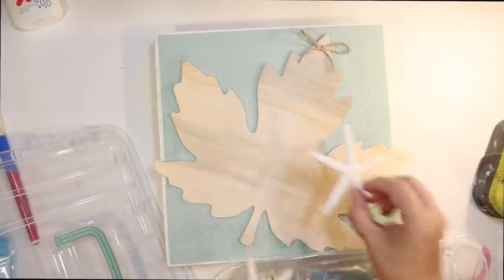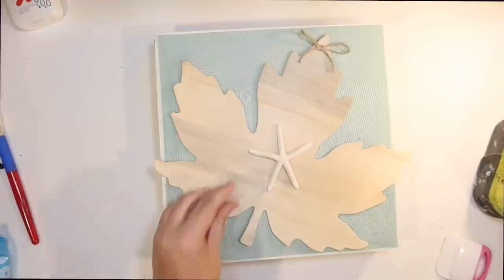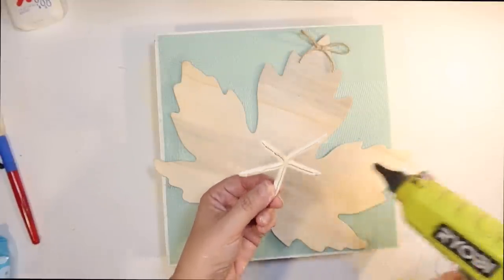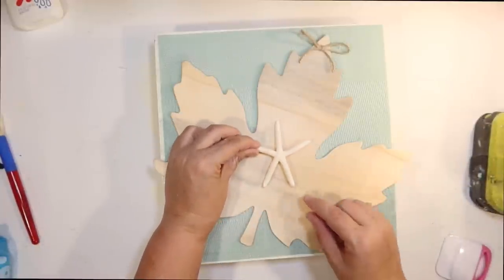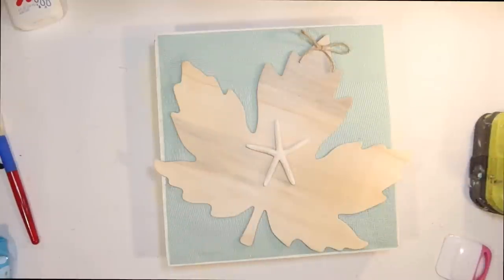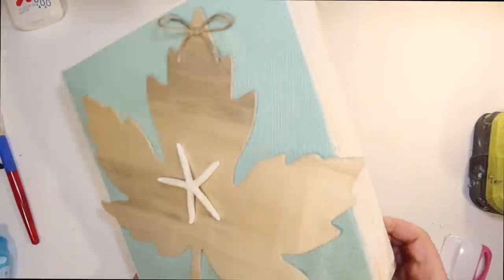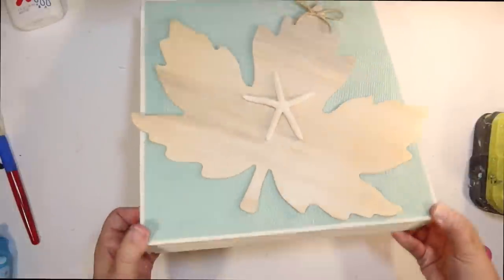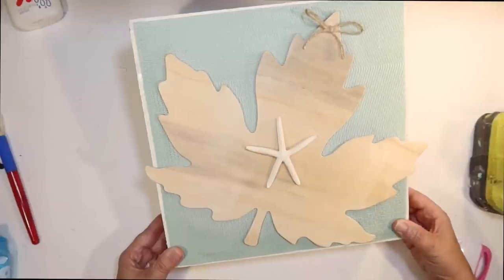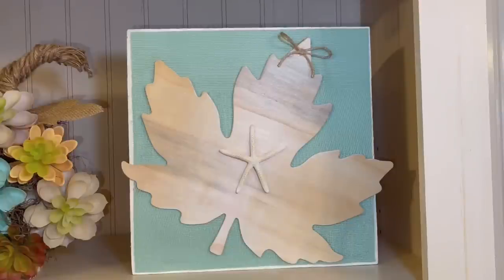I thought it needed one more coastal touch — I'm comparing a real starfish I get from Amazon versus the Dollar Tree one, and I chose the real one, but it would look great with the Dollar Tree one as well. This is just a little daintier and a little bit more ivory colored. I'm just going to hot glue that going straight up and down right in the center of our leaf. This is how our sign turned out — it's so simple but I really love it. I really like the wood with all the different colors in it, with that fun beachy blue background and the little starfish in front.